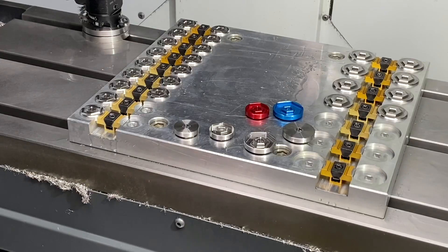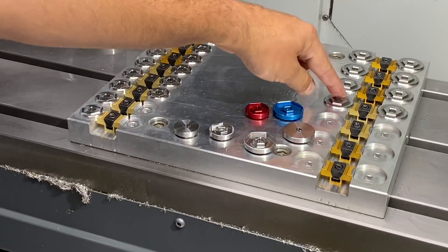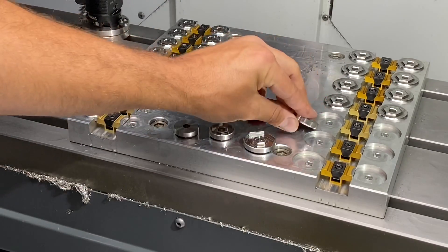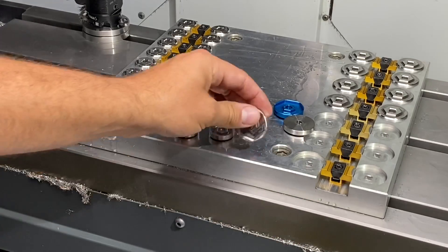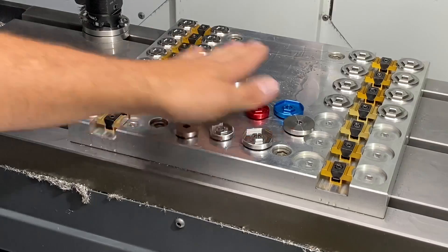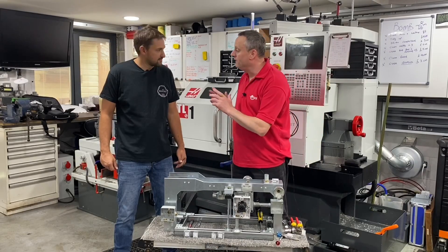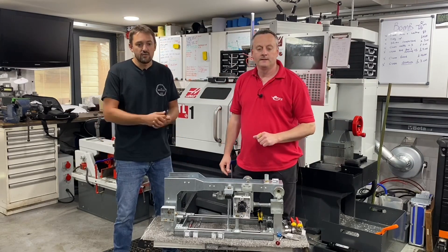We're going to show you a little peek inside this machine and some of the processes Adrian uses to make this. Adrian, this is completely out of my comfort zone — can you talk me through the process? At the moment we're going from a blank that's done in the lathe, to machining the backs on this jig I've made, and then the next process is to flip them over and machine the fronts ready for the bush to go in. We're doing 18 of the 20mm and 14 of the 25mm at the moment.